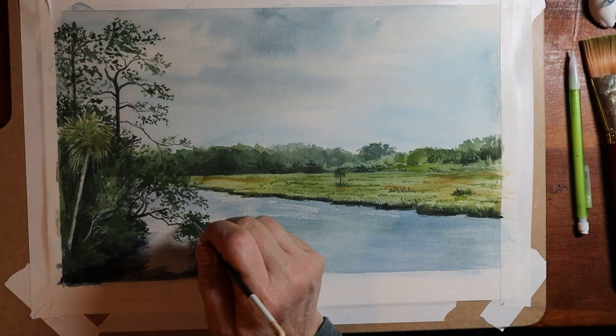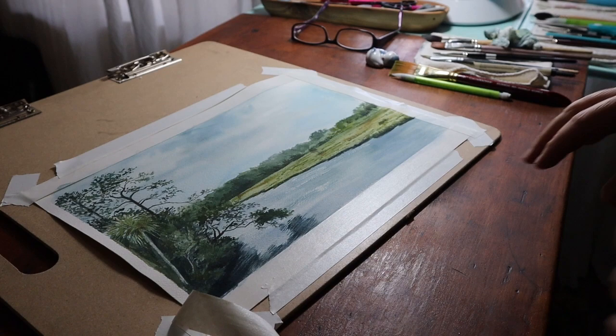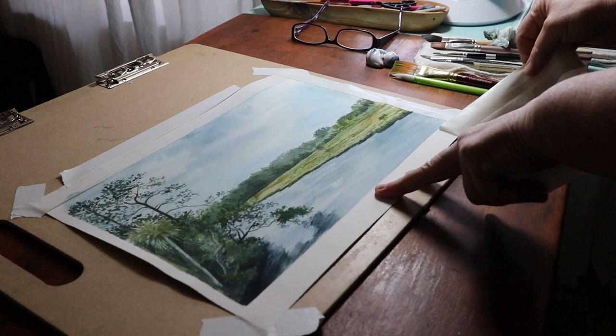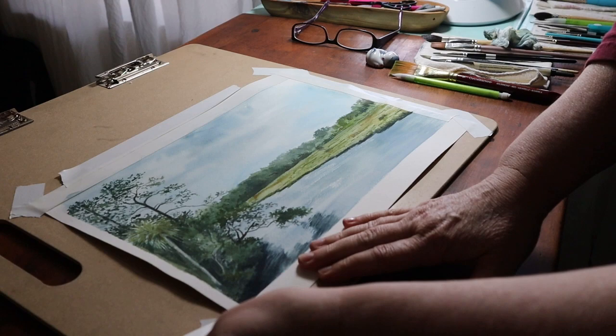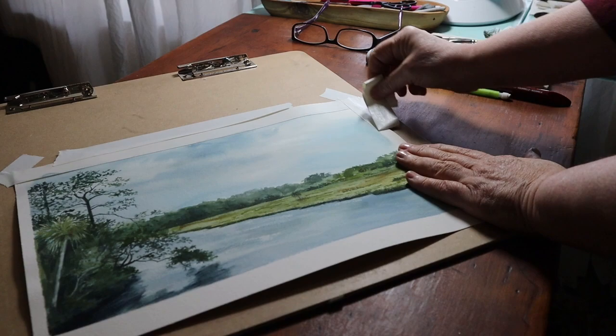I'm going to wrap up today's video here. I'll show the last few minutes of me taking up the tape and showing you what the painting looks like in the final moments. I still had to sign it, then I packaged it up and sent it off to the individual who commissioned this painting. I appreciate the opportunity so much — I certainly learned a lot and I'm glad I got to share it with all of you.